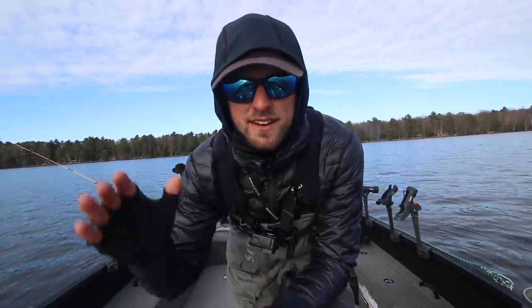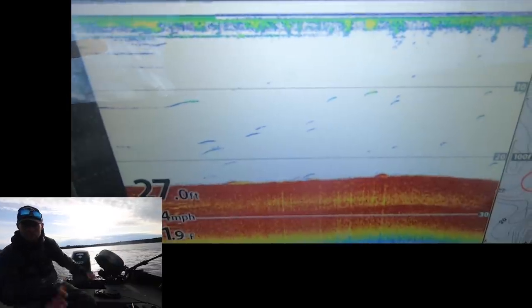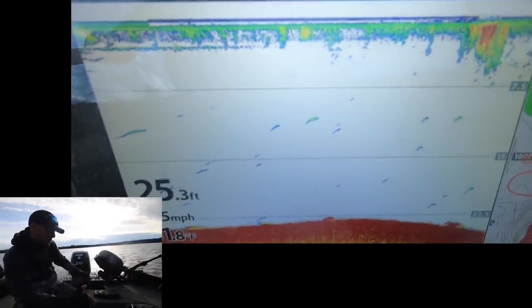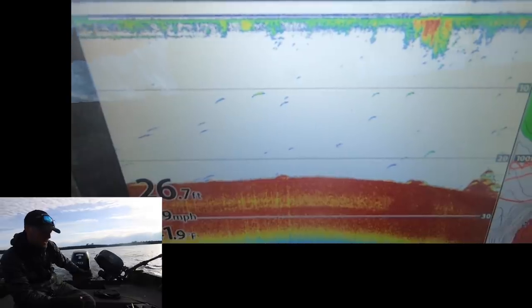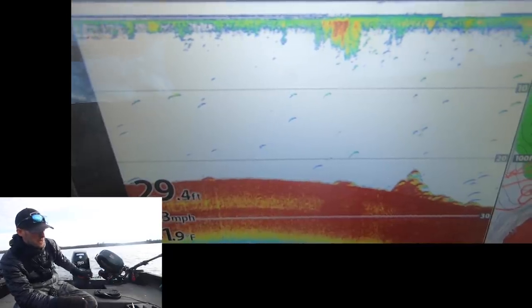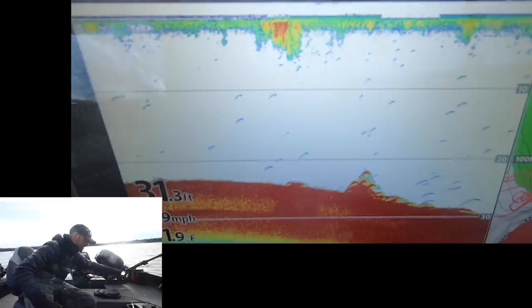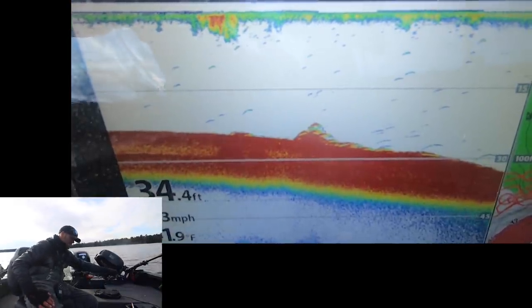First thing we've got to do is find some fish, then catch them. Right now we're driving over one of these basin areas and what I want to see is stacks of fish. Most of the time what these are going to look like is all of a sudden you're just going to see red line, red line, red line — and most of the time they're going to be way up off the bottom. We're not looking for these fish necessarily on the bottom; we want to see them maybe 10 to 20 feet down. Right here you can see we got some fish on the bottom — that's not really what I'm looking for.